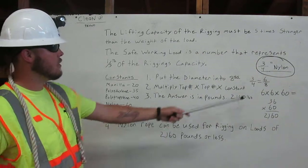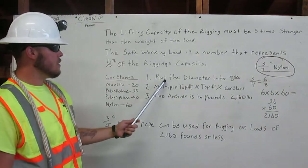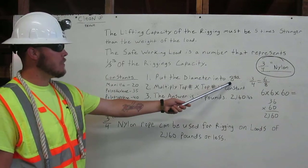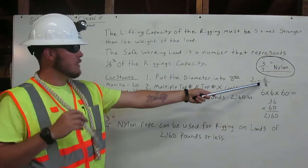In this example, we're using a three-quarter inch nylon rope like this here. First, put the diameter into eighths. Three-quarters inch nylon rope like this is six-eighths.